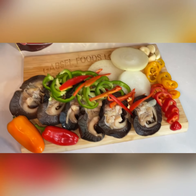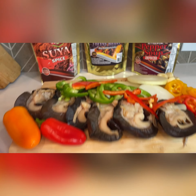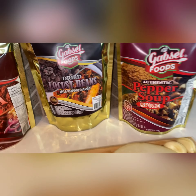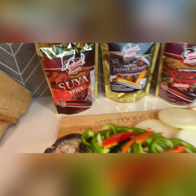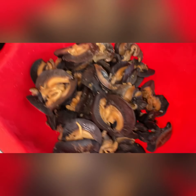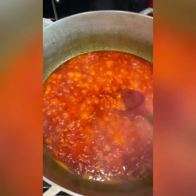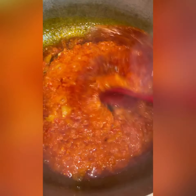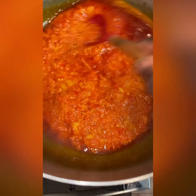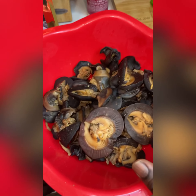Okay guys, it's on and popping. Hello, I am back. I've actually had a few people request I show them how I make my peppered snail.